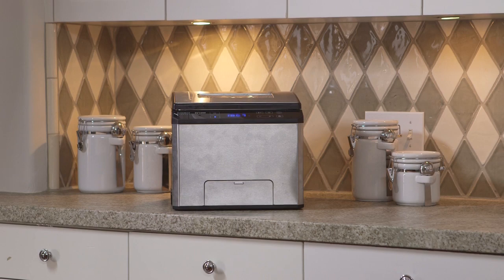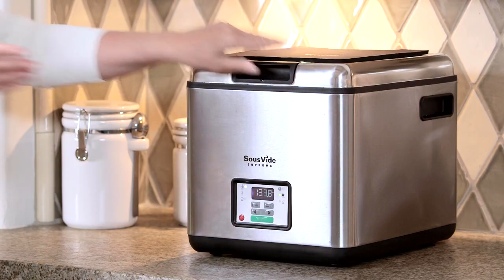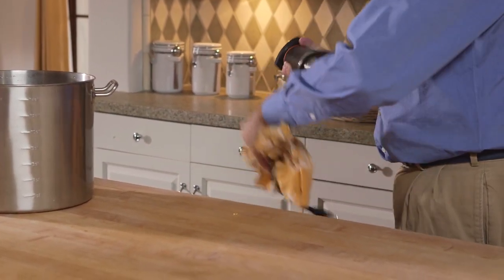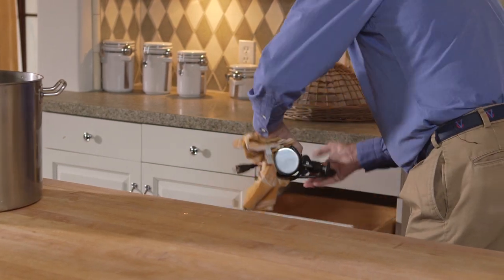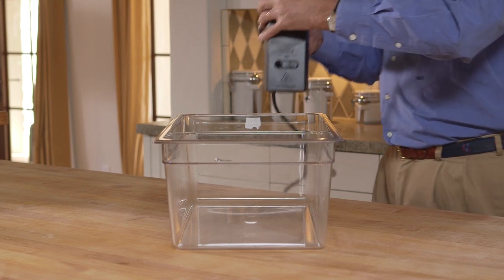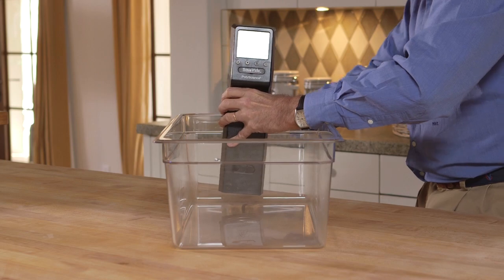The self-contained water bath systems occupy about the footprint of a bread maker or crock pot on your countertop. If you have a small kitchen and don't plan to use your sous vide machine very often, the benefit of immersion circulators is that they can be stored away pretty easily. However, when you are using it for cooking you will need to attach it to a container and set it on plenty of countertop space.